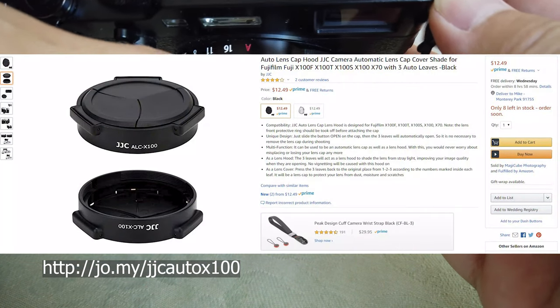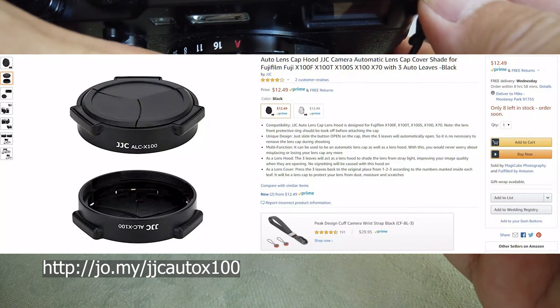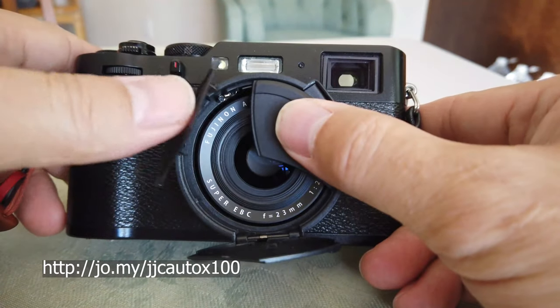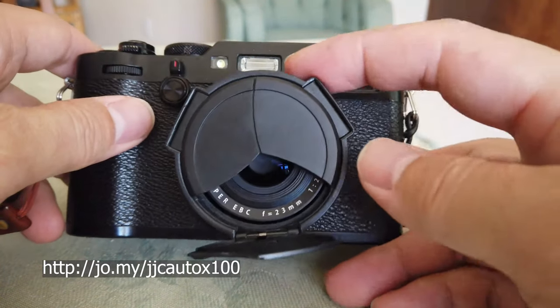Right now I see the price is only $12.50 in the US, and it's available on Amazon with free returns, which is fantastic.